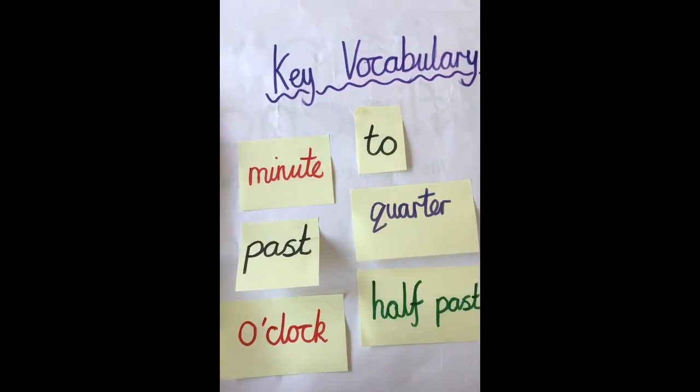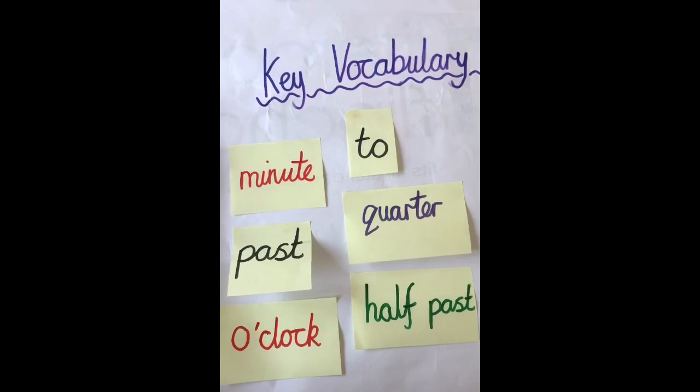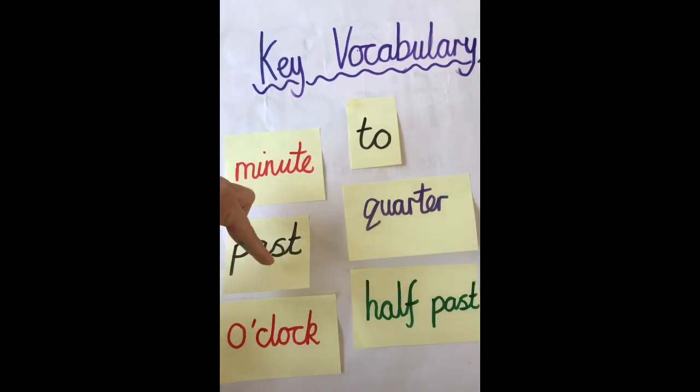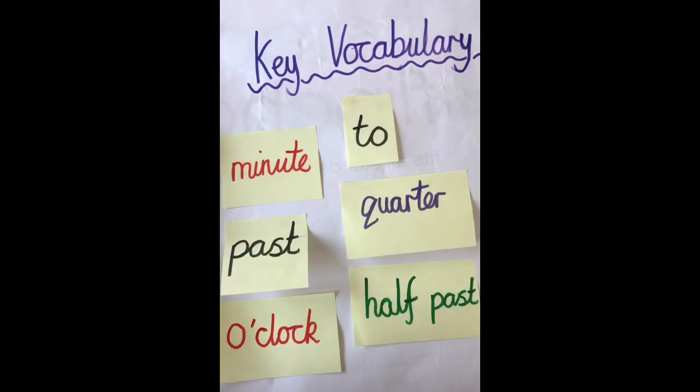Here's the vocabulary you will need for today's lesson. Pause the video now and make sure you've got all these words written down: minute, to, past, quarter, o'clock, and half past. Make sure you've got these all written down now.